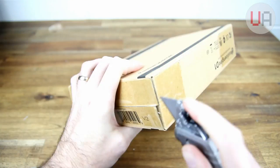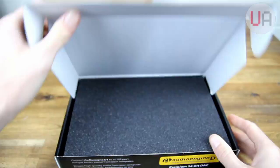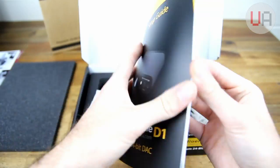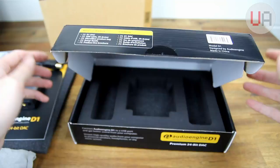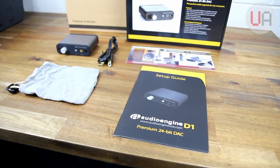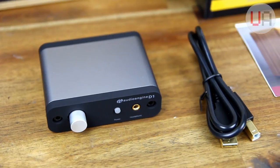As far as unboxing the D1 goes, it's pretty straightforward. It does come packed in two boxes, and inside the box it is well-padded and nicely protected. You obviously get the D1 DAC itself, a two-foot or 60cm USB cable, a microfibre carry bag, a setup guide, and also a brochure which outlines some of AudioEngine's other products.